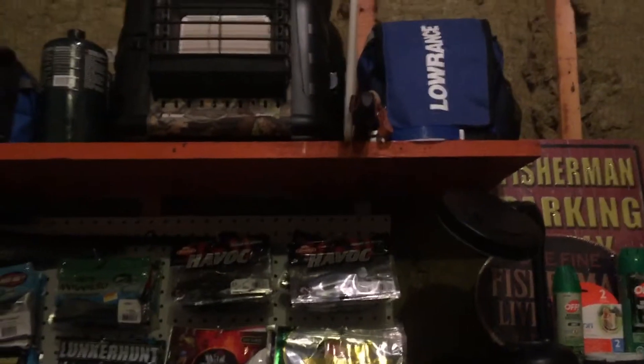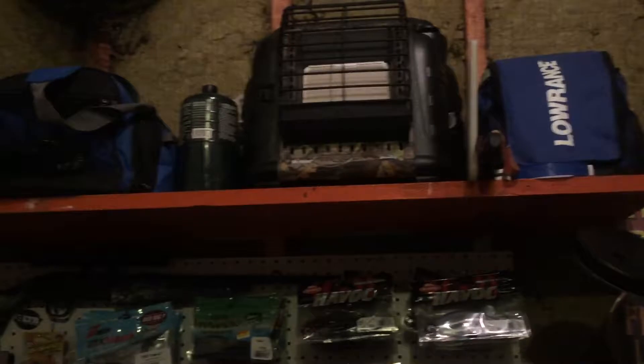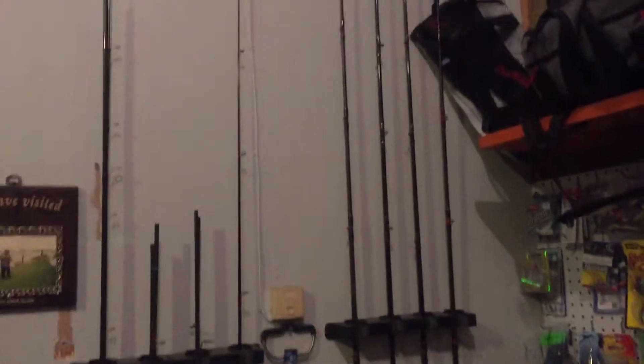Up here is a lot of my ice fishing stuff - it's getting put away for the year. Then over here on the wall is all my poles.